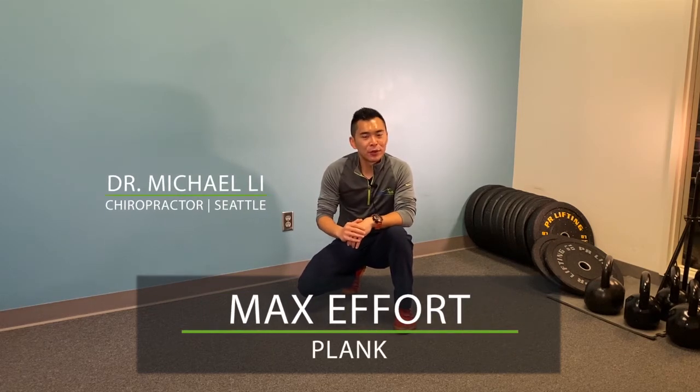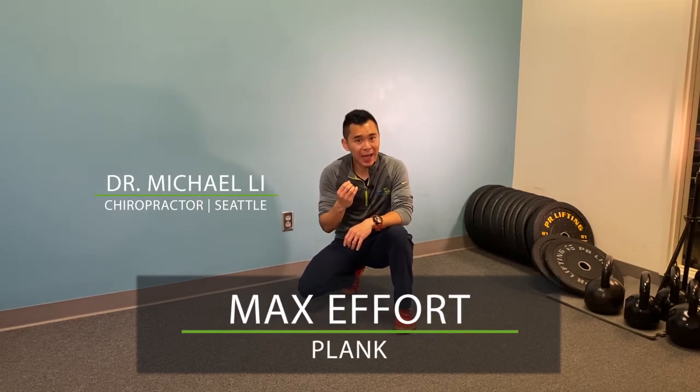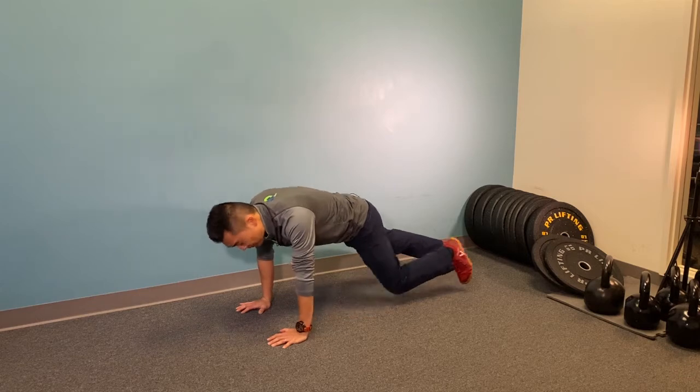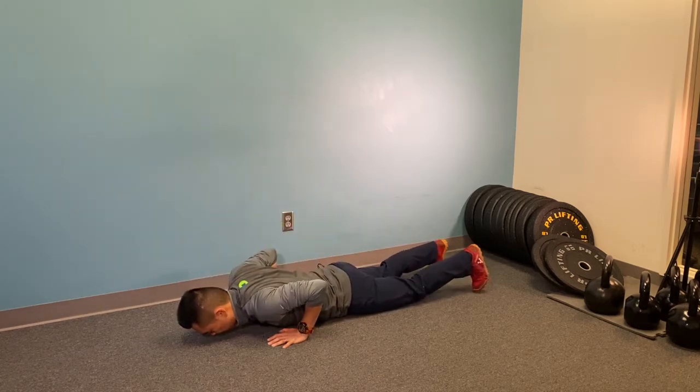In this video, I'm going to show you how to do the maximum effort plank. To start with any floor exercise, I usually recommend to start off from the ground first, instead of sitting on top — always starting from the ground.